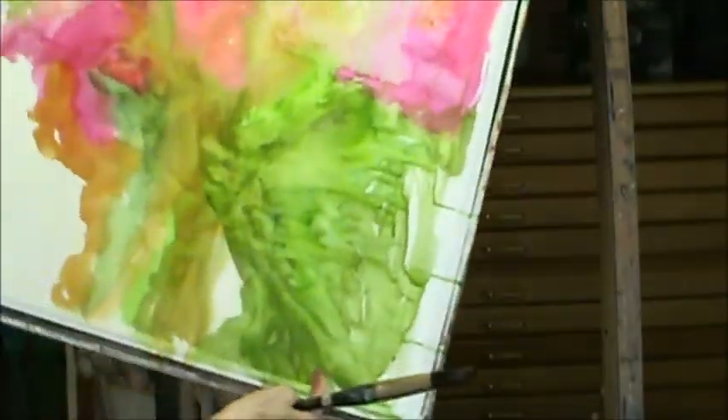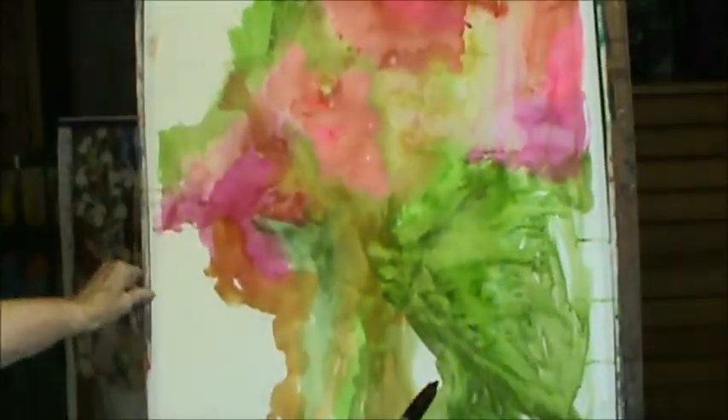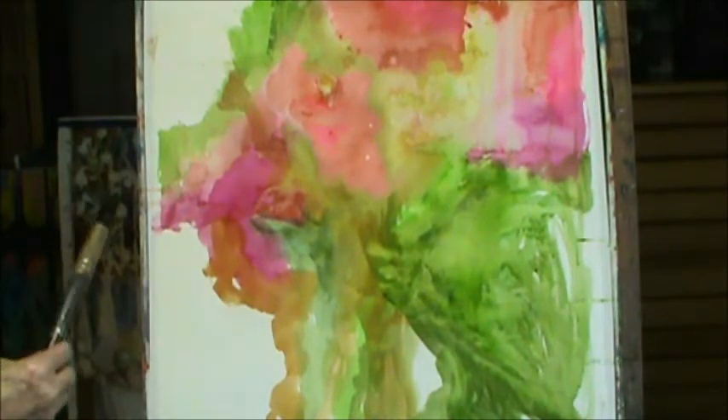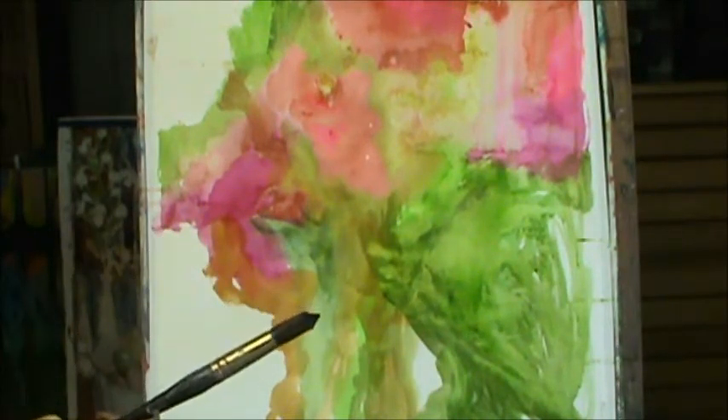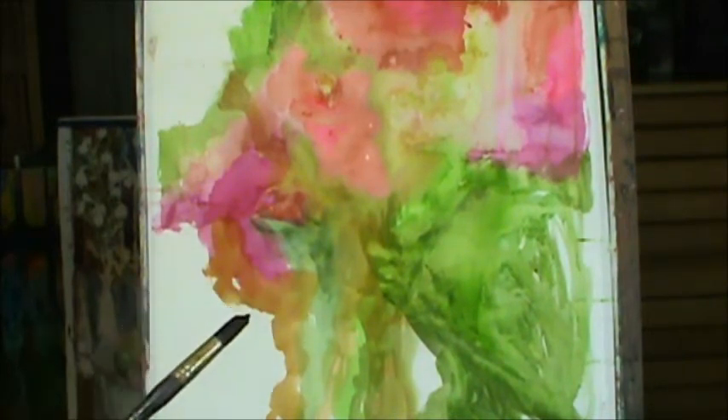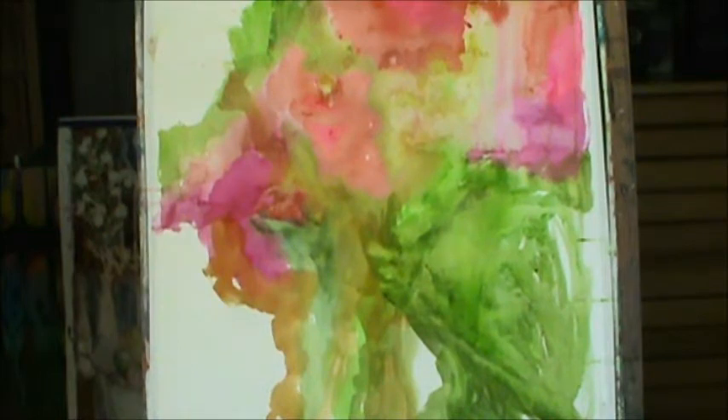You think that you have to just paint around every little thing — well, you don't. It really looks like an abstract flower painting. I'm thinking about where I should go. Sometimes you do have to study it, and when you're doing a video, you don't study much.